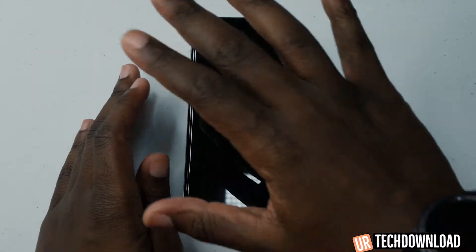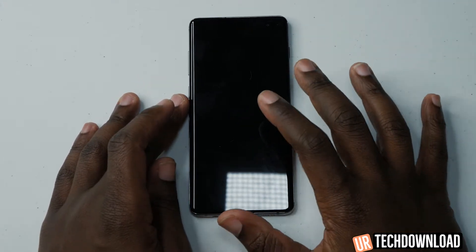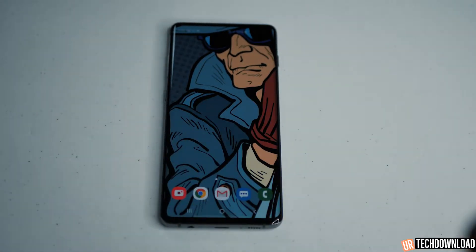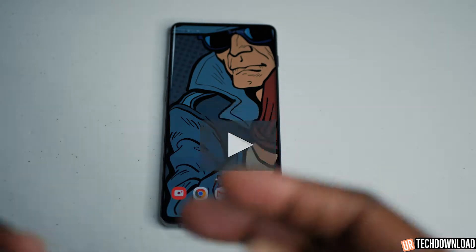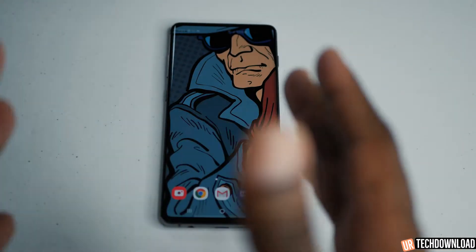We're going to go over some of the device features for the S10+. The first thing is accessing easy mode on your Samsung Galaxy S10+. If you don't know what easy mode is, for people with terrible eyes or older people using this phone, easy mode gives you the ability to make icons a little bit bigger. It makes the visual experience of the phone pretty straightforward and the layout a lot simpler.